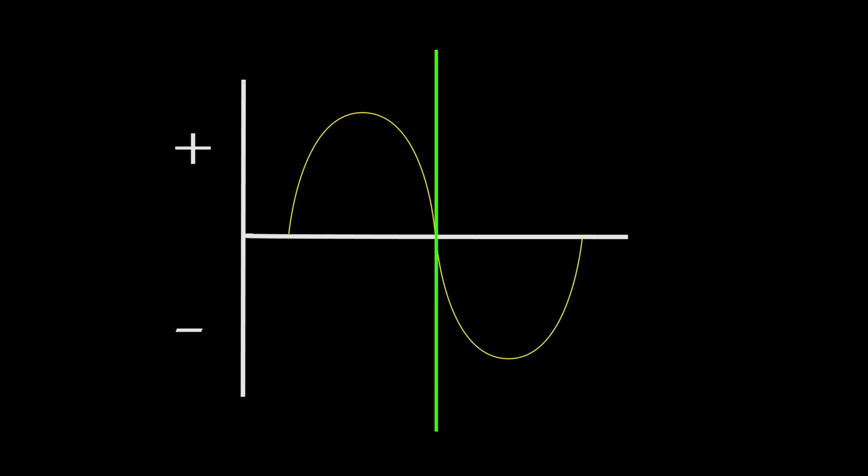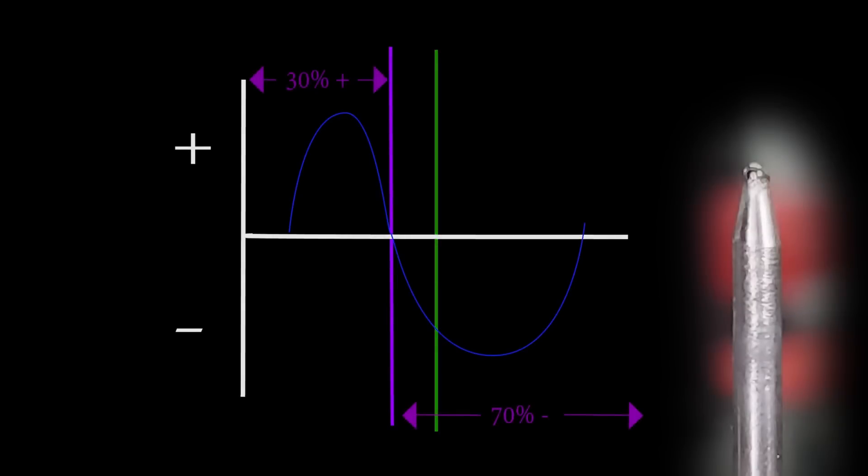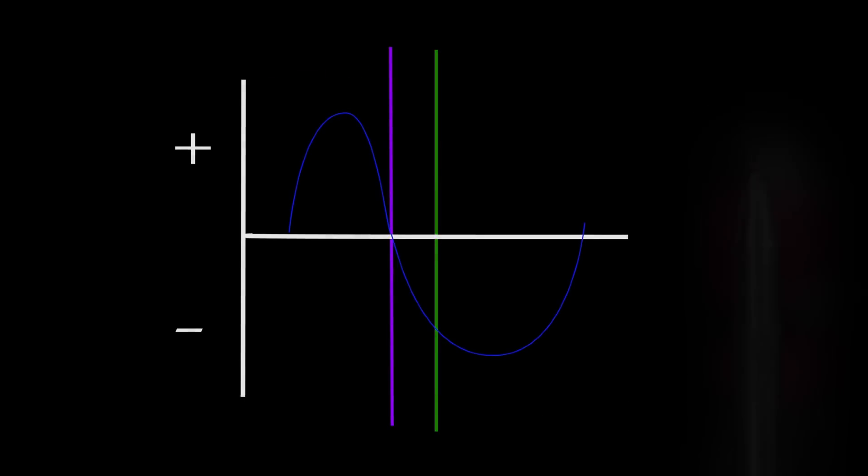Typically, we set the machines around 30% positive to 70% negative on the balance control. Each machine does have its sweet spot where it operates best, but 30-70 will get you in the ballpark. At only 30% time on positive, you won't get much of a ball — you will see the tip round over slightly, but it will hold its taper instead of going full ball. The closer you get to 50-50 balance, the more likely you're going to see an actual ball forming on the end of it, and that means you're going to have to fire it off on a block of scrap to do that.